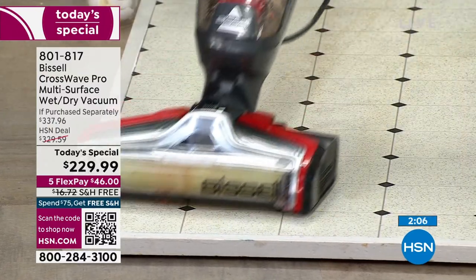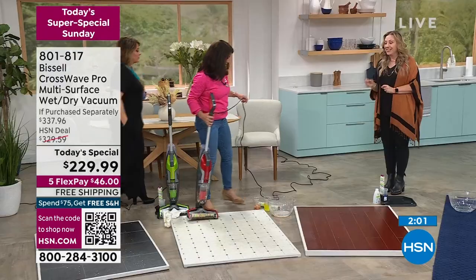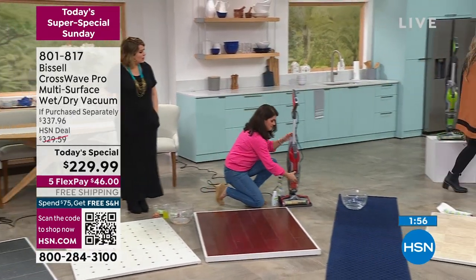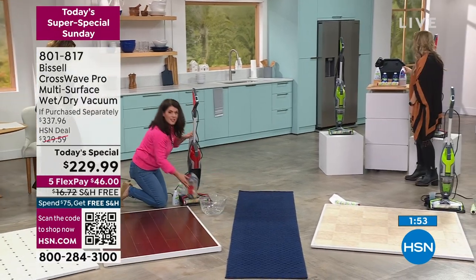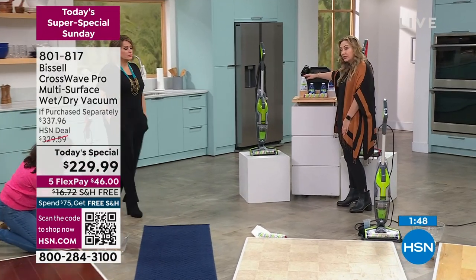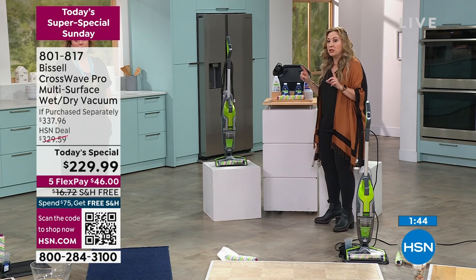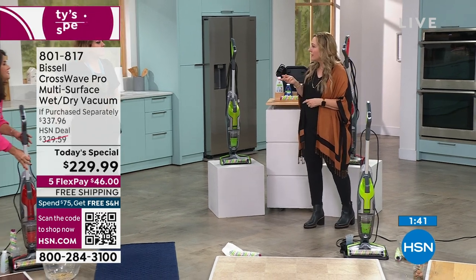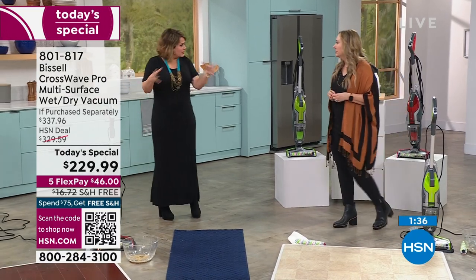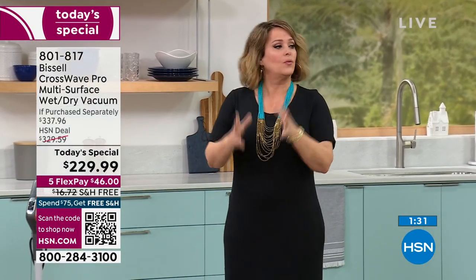We have two minutes left and under 200 left in the red. This model is not available in retail until April — it is $100 off. You're getting the Fresh Start cycle formula, two multi-surface formulas, the new clean and natural pet formula, and an extra brush roll. This special is good for one more hour. It cuts your cleaning time in half because you're eliminating steps — normally you sweep, then get the mop, but this is all in one.